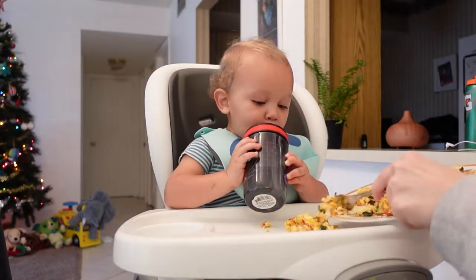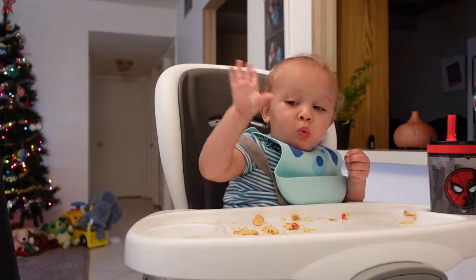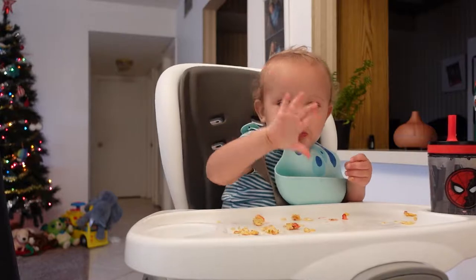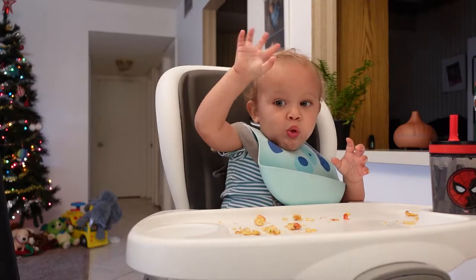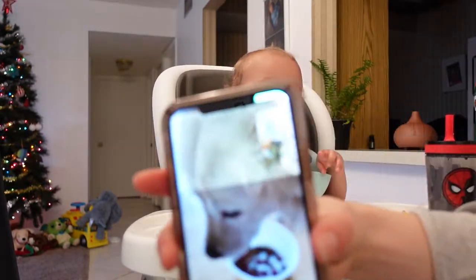Roman's eating breakfast. He waved big. Every morning we like to FaceTime my mom and my dog Scout.